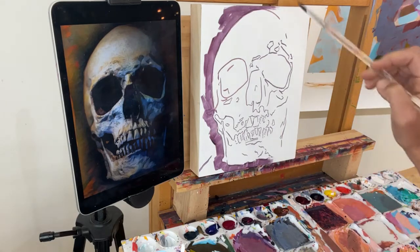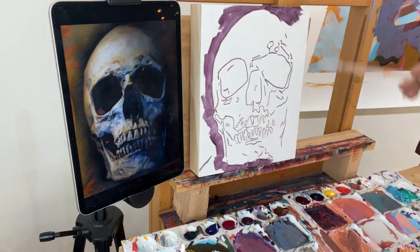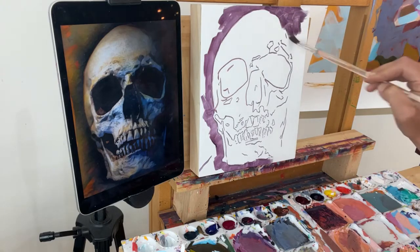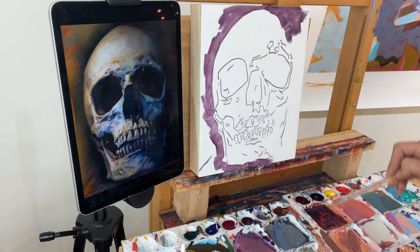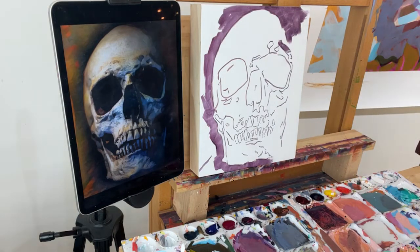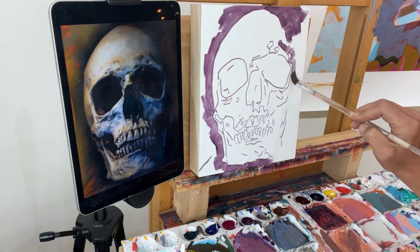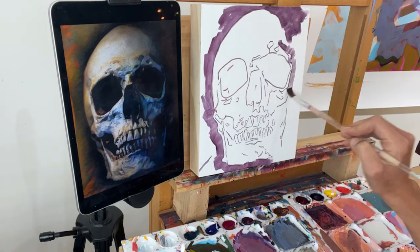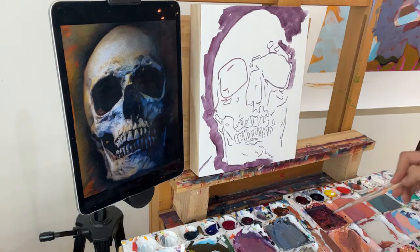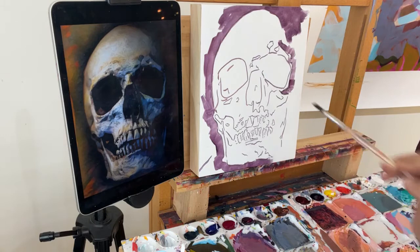Over on the right side, the edge gets a little bit blurred because the skull is kind of drifting into the shadows — we don't see exactly where it starts and stops. So I'm just going to look for the shapes that I outlined, finding them and hugging that edge right here.